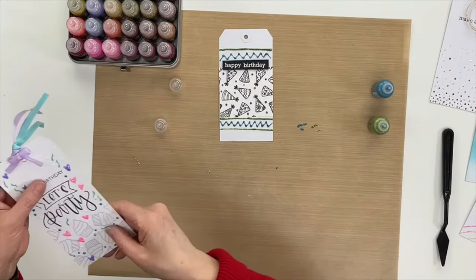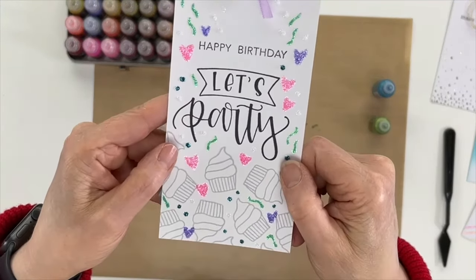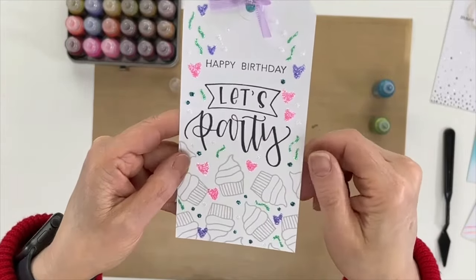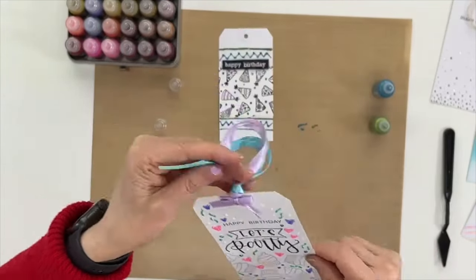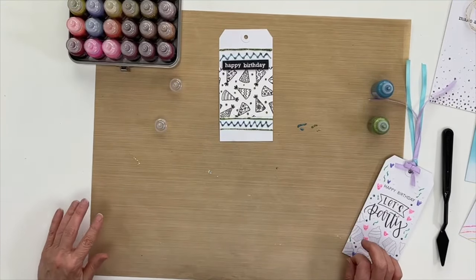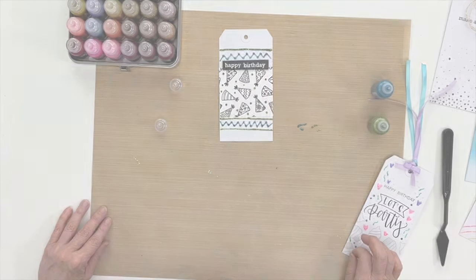On this one we just made some little hearts, drew those on there, and some little squiggles — see how pretty that is. As you can see, there are lots of fun ways that you can draw and doodle with Stickles, and keep watching if you'd like to find out more things that you can do with Stickles glitter glue.